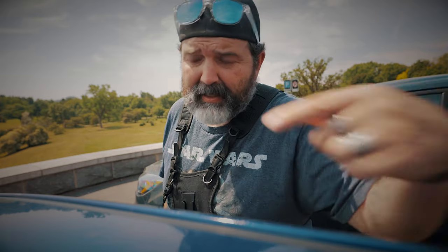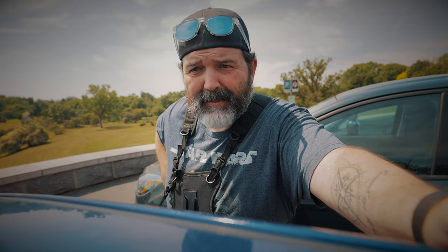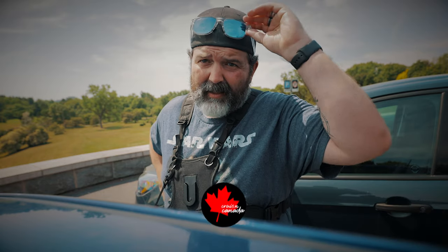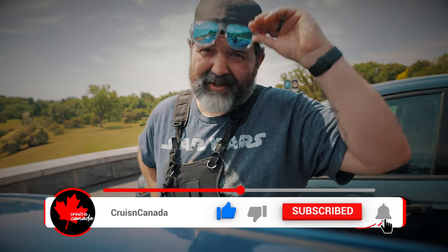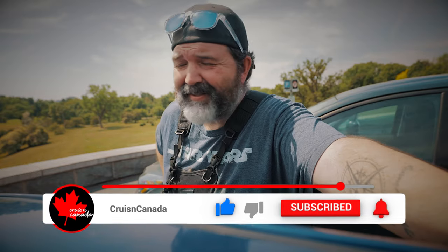That's it for today's video. I'll put links down below if you guys are interested in this little vest harness holster thing — it's totally a win. Like, comment, share, subscribe, and we will see you fine folks tomorrow. Later.